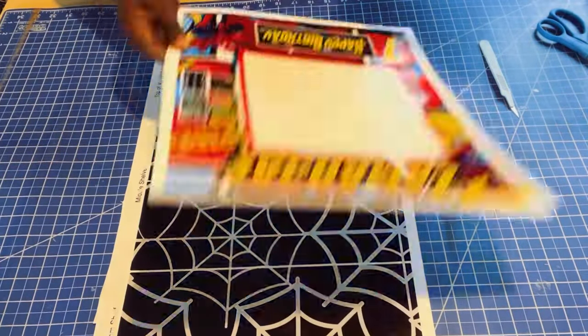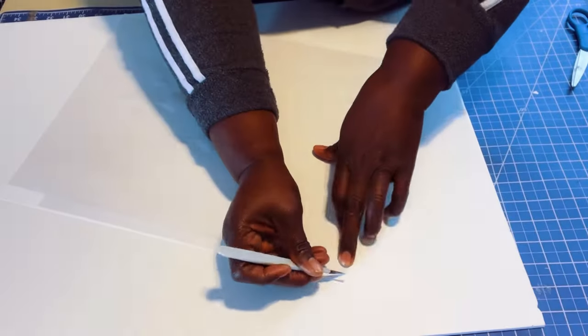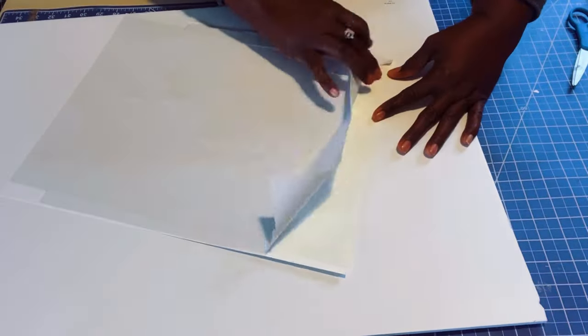Now that I am finished adding the double-sided tape to the back of my printed images, it's time to attach them to the foam board and cut them out. I'm going to peel away the protective liner from the double-sided tape and attach the images to the top and smooth it down.